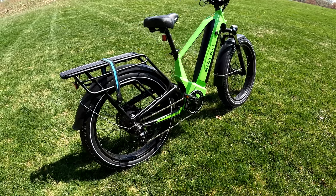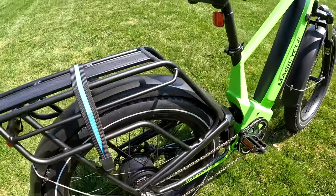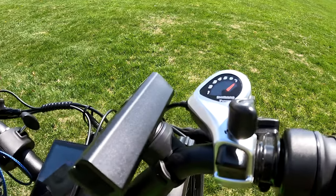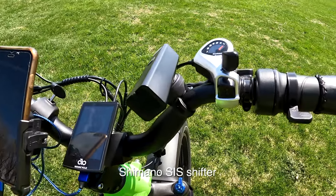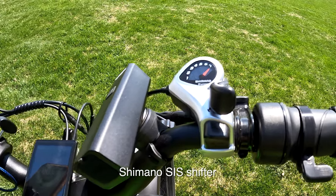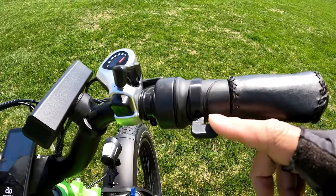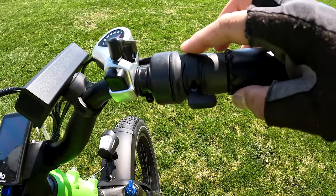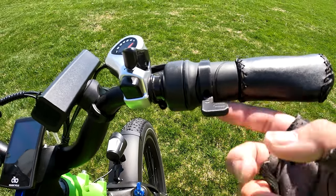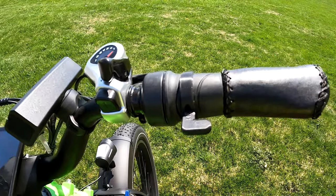For components we have the Shimano Altus derailleur and Shimano shifters. It is a twist throttle, but as you know I always put on an aftermarket 3D-printed thumb throttle. I had my local library print it for me — they just charge for the plastic, like 50 cents — and you need a couple of screws, but I prefer a thumb throttle, so that's just something I like to do.